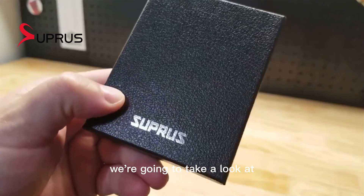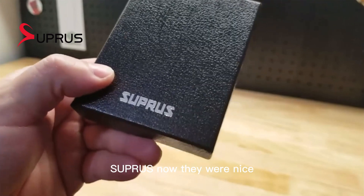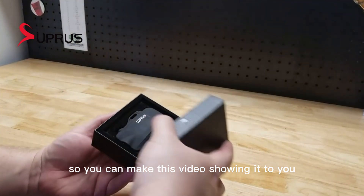Hey guys, for this video we're going to take a look at this Electric Arc Lighter by Supras. They were nice enough to send me this item for free so I can make this video showing it to you.